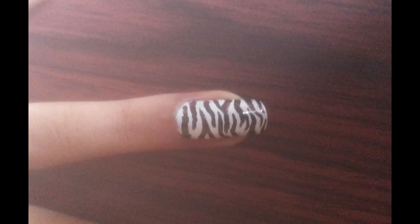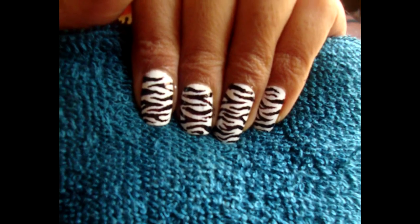The final step is to apply a top coat and you are done with your zebra nail art. Thank you for watching.